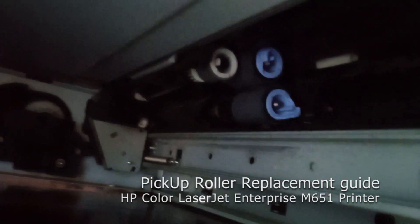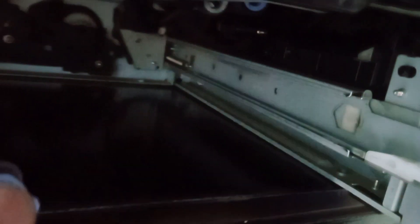What you need to do: you have the locks, you need to touch the locks. Touch the lock and press it to remove the roller — like this one, which has been removed. Put it aside, then get another one. You have the locks, you touch the lock. You cannot rotate the roller — you touch the lock, place it, then remove the roller.